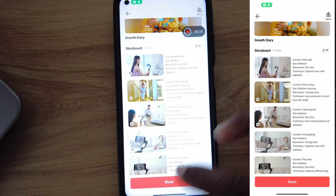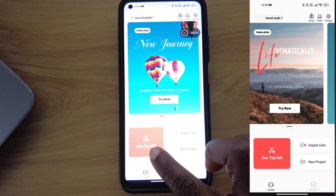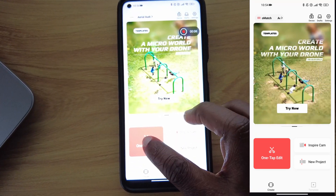I find it very relieving because most of us do not know exactly what to shoot when we're creating something. Let's now shift our focus to the one-tap edit, which is the one you'll be using mostly if you're a beginner.